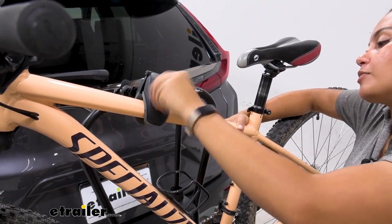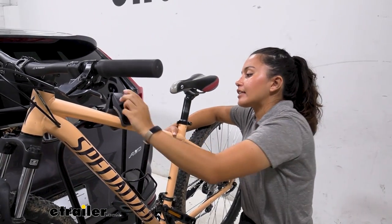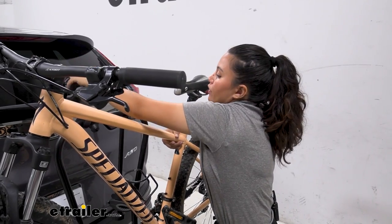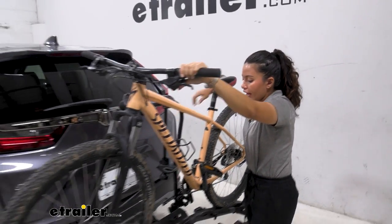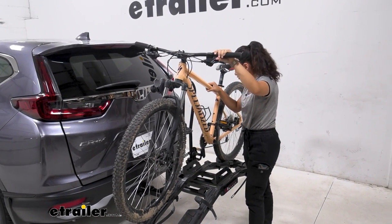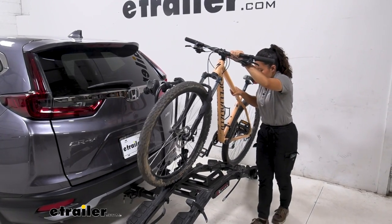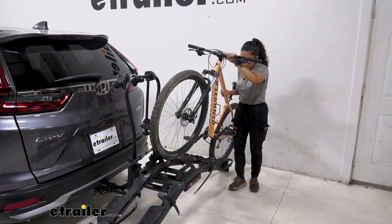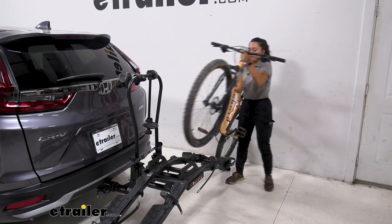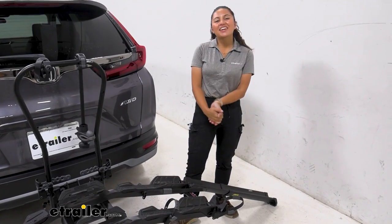With the wheel straps off and the ramp set up, we're ready to take off the frame mount. I have it unlocked, which means I can rotate the knob to release the clamp. Once that clamp is out of the way, I push it out, and now I can either lift my bike up and off the rack or ramp it down — getting it low enough to the ground to make it easier to get my bike and go for a ride.